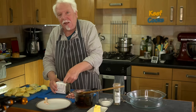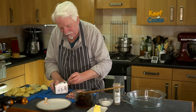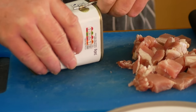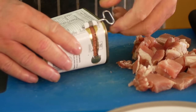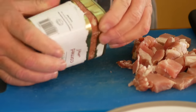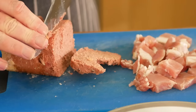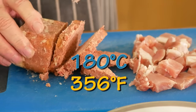And get the corned beef out of the ridiculous can. I can't believe they're still making these things like this. It's the only product that comes in a can like this. I don't know why. When you use this you want to be very careful because it leaves lethally sharp edges on the cut ends of the tin. So just slice this. And now you want to get your oven heated to 180 Celsius for a fan oven - that's 200 for a conventional one.